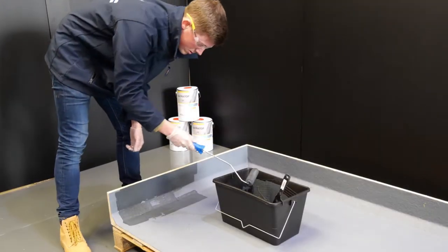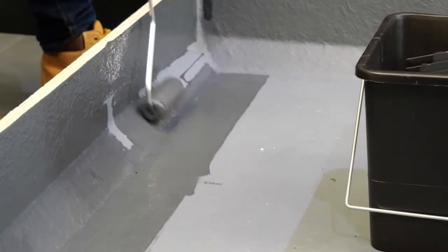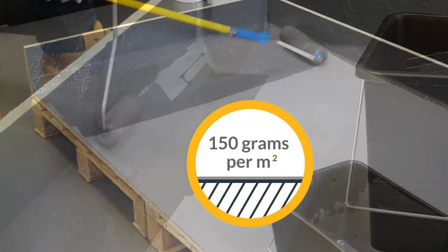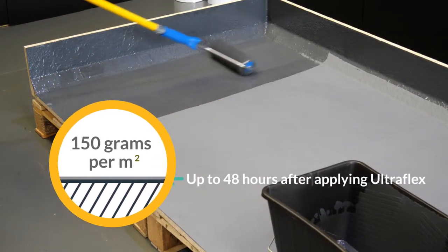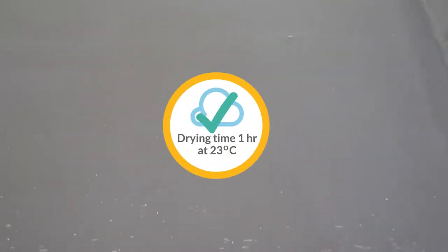For best results, apply UltraTop with a solvent-resistant foam roller, and we recommend a coverage rate of 150 grams per square meter per coat, no later than 48 hours after the initial UltraFlex application. The drying time is approximately one hour from application at 23 degrees Celsius.